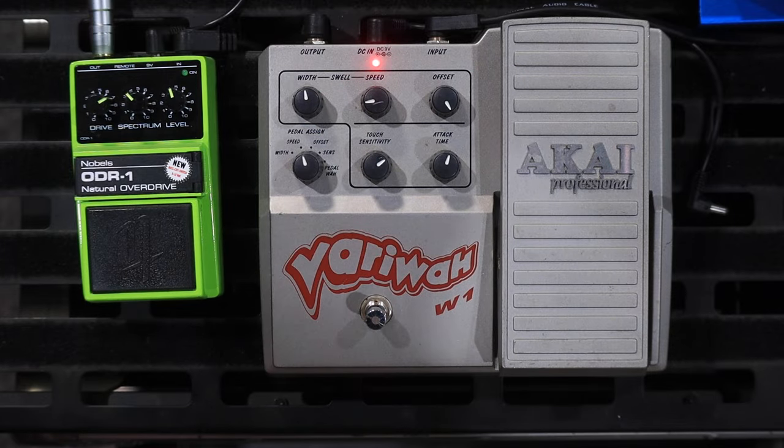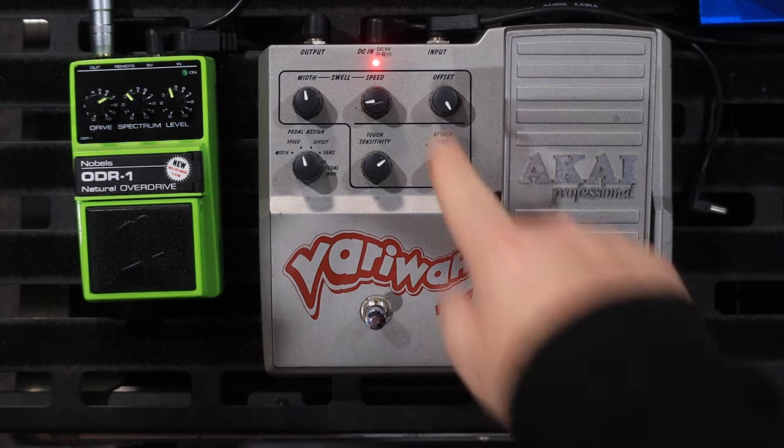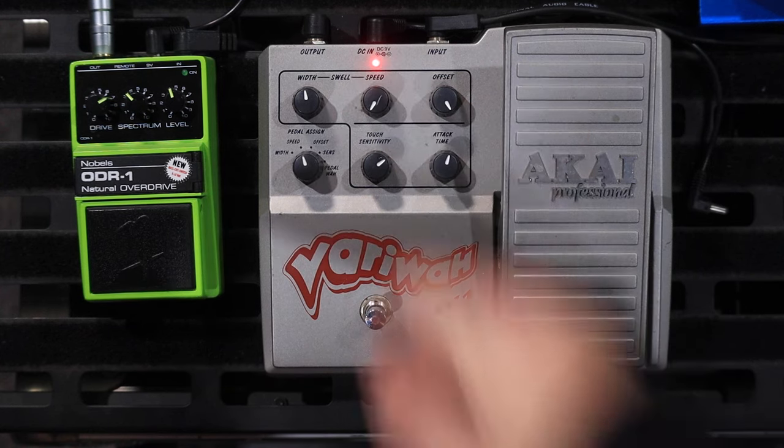Now you can also set it to adjust the speed. Again, the setting on the speed knob is the minimum amount.